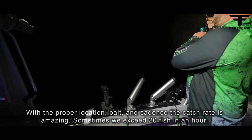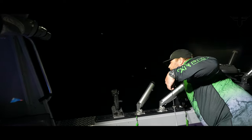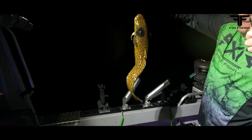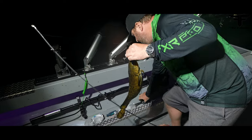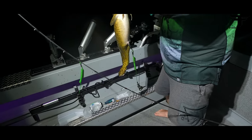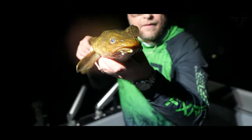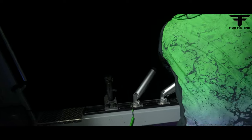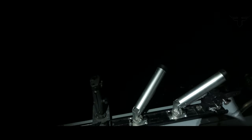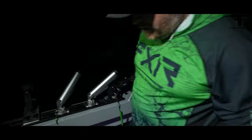Doesn't seem too big — it's tiny, a little burbot. Wee baby. Look at the dark spot on his head — whoa, that's cool! That's crazy. Little monster. Off he goes, down he goes.